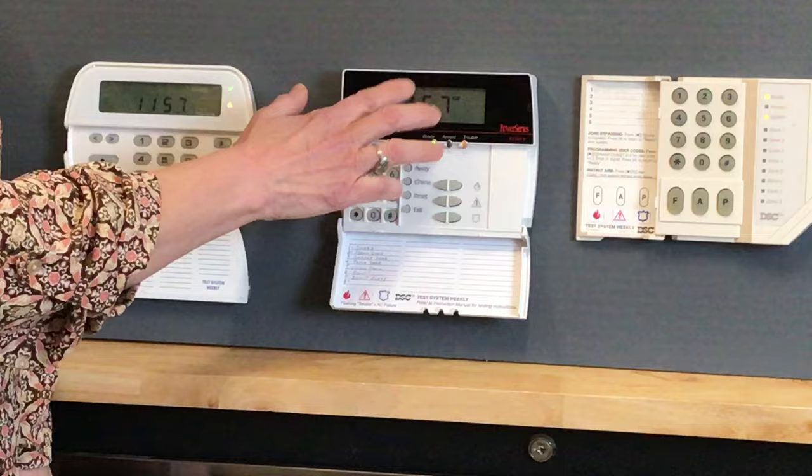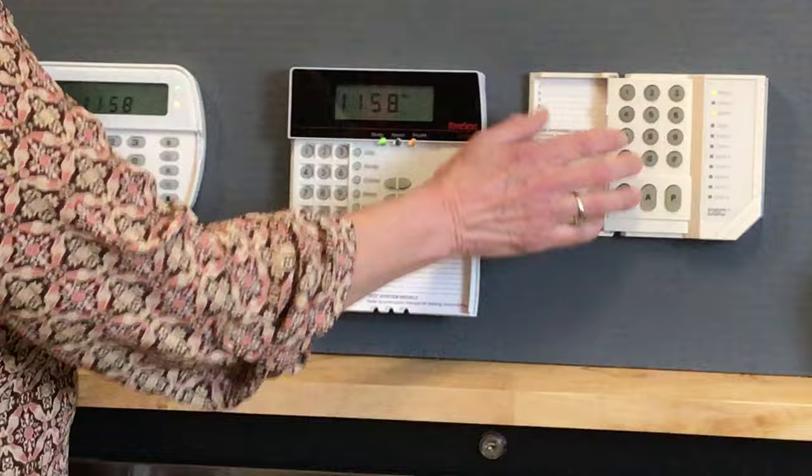Same thing if you have this other keypad — star 2, your number 1 will come up, then you press 1 and it's going to bring you the same information, and so on and so forth.